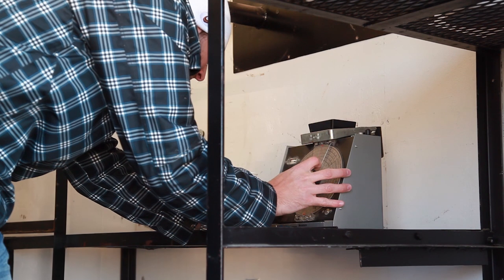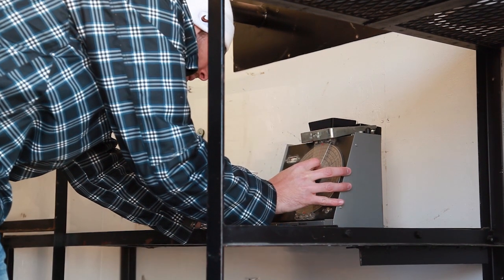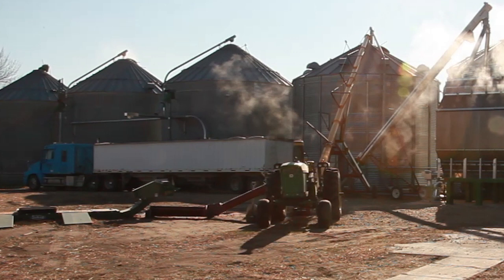In order to keep track of the amount of grain dried during the test period, the finished grain was transferred to a semi and when the truck was full, the grain was hauled to the elevator and weighed on their scale.